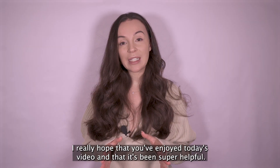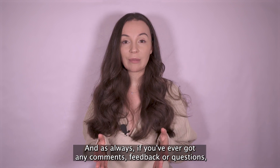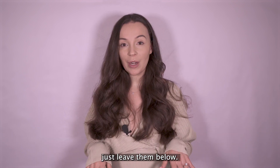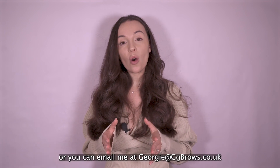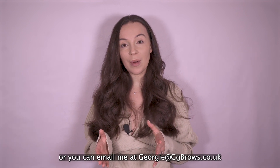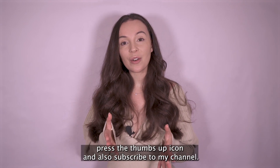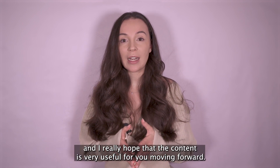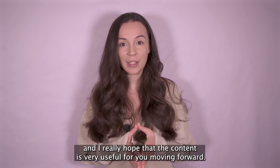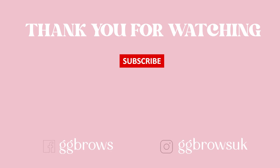I really hope that you've enjoyed today's video and that it's been super helpful. As always, if you've got any comments, feedback or questions, just leave them below. You can always DM me at ggbrowseuk on Instagram or email me at georgie@ggbrowse.co.uk. If you liked this video please press the thumbs up icon and also subscribe to my channel. I upload every Sunday at 8pm and I really hope the content is very useful for you moving forward. Take care everyone and hopefully I'll see you all soon. Thank you.